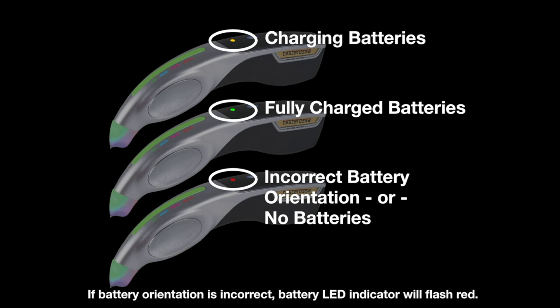When charging your tester, the battery LED indicator will turn yellow for charging and green for fully charged. If your batteries have incorrect orientation, then when you power on the unit while charging, a red flashing light will appear. If your tester is not charging, check your battery door tabs and battery orientation.